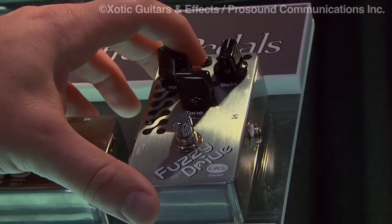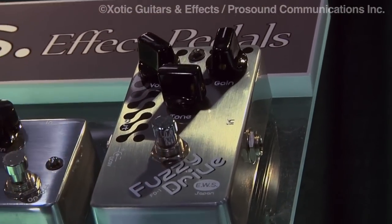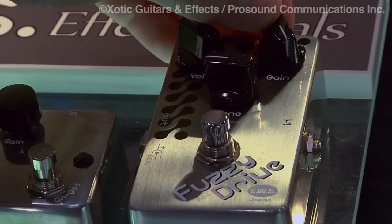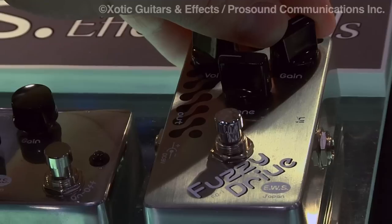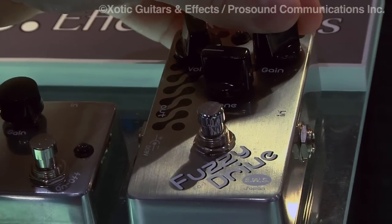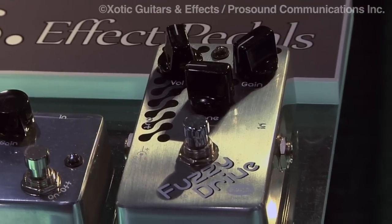The Fuzzy Drive is really three pedals in one. You've got a fuzzy slash distortion unit that can range from a real thick fuzz boost — you can dial the gain back for more of a distorted type sound — and I actually love using this as a clean boost by dialing the gain all the way back and driving a BB pedal for a really thick fat sound.